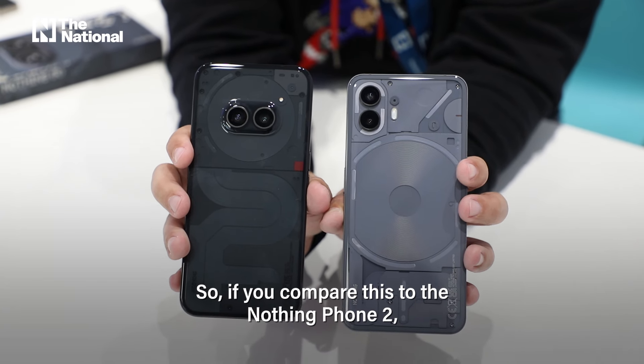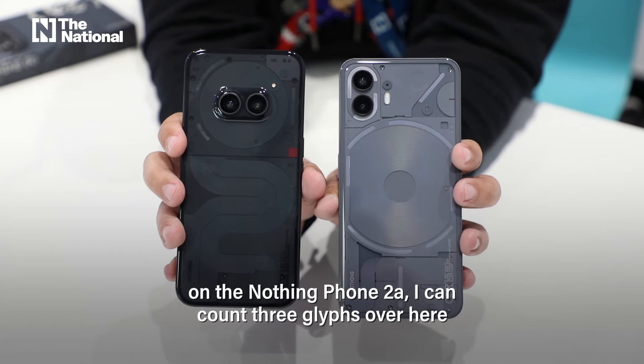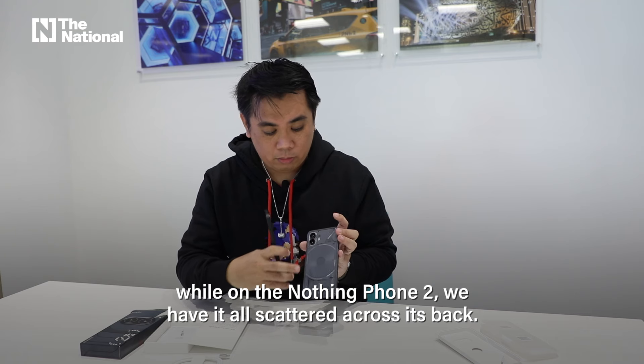Comparing this to the Nothing Phone 2, their flagship launch last year: on the Nothing Phone 2a you just have about three glyphs, whereas on the Nothing Phone 2 you have them scattered all across the back.